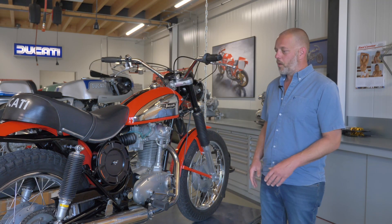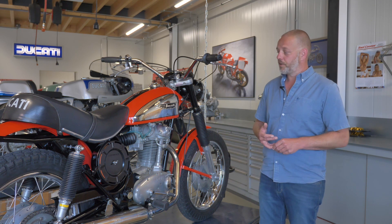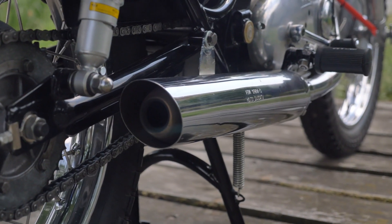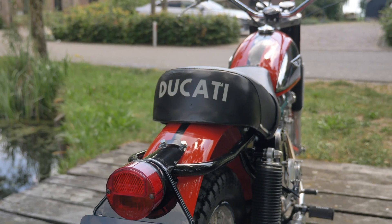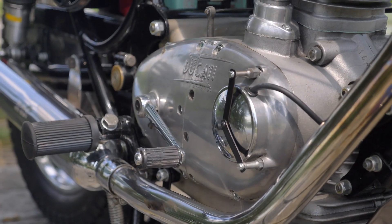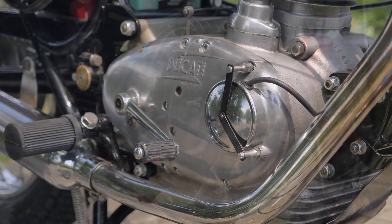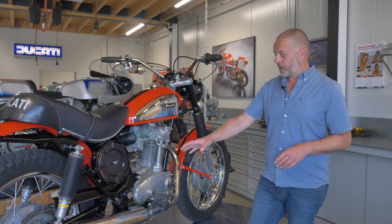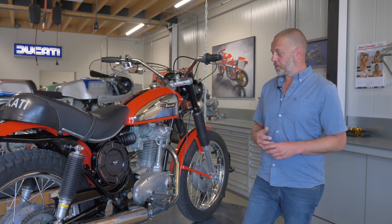So here we have a 1970 Ducati 350 Scrambler — a bike which we did some work on. Not a full restoration, but a very elaborate service, so you want to name it. The engine has been serviced with new oil, filter, and valve adjustment.